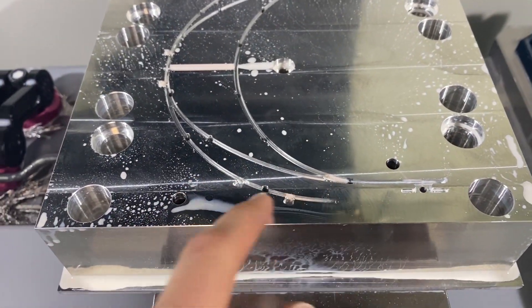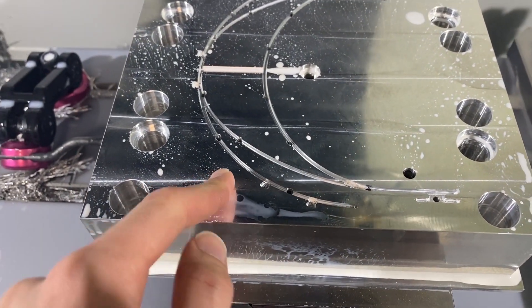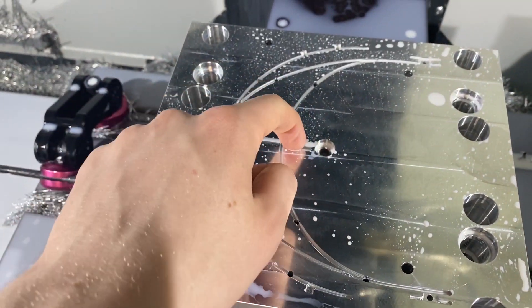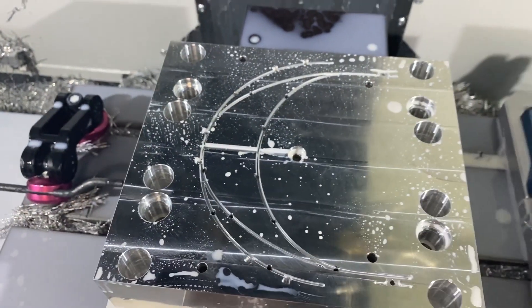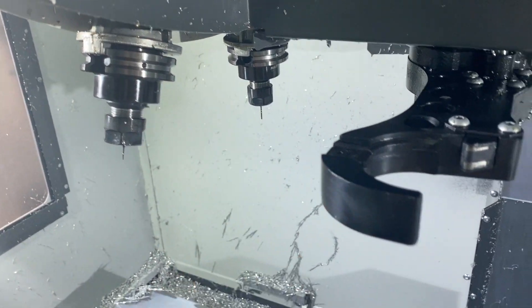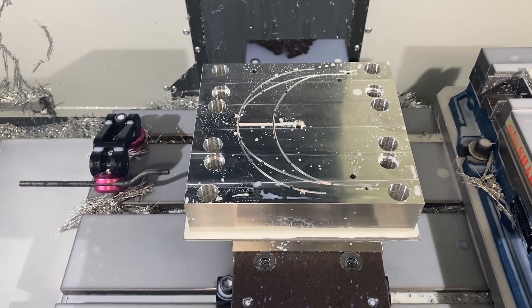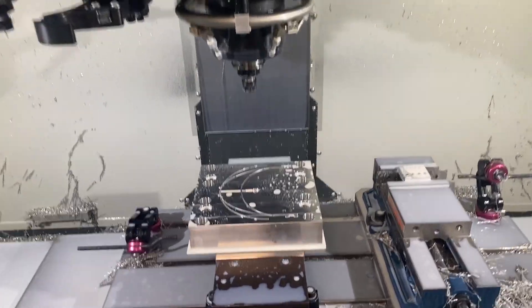Everything's roughed out similar to the first cavity. Ejector pins are poked through, just finished roughing this little screw channel. Now it's going to go to the quarter inch length of cut, sixteenth inch ball to finish everything out — well, spoke too soon.